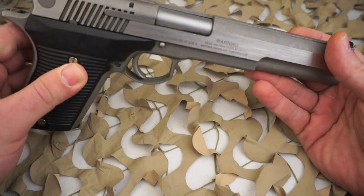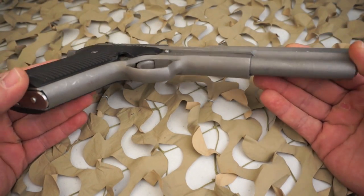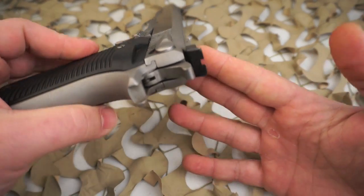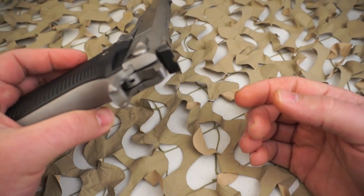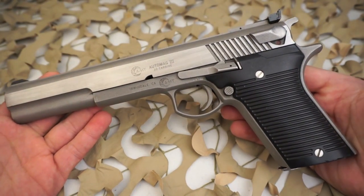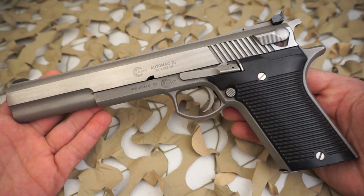A final analysis showed that the Automag Corporation lost more than a thousand dollars on each pistol, as was predicted by Max Guerra when he sold his stock in the company over a year earlier. Each pistol sold wholesale for around $170. The pistols originally sold retail for $217.50.